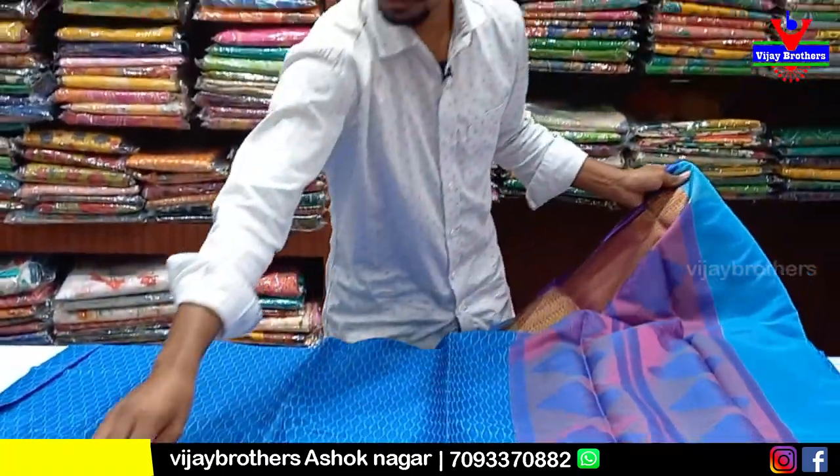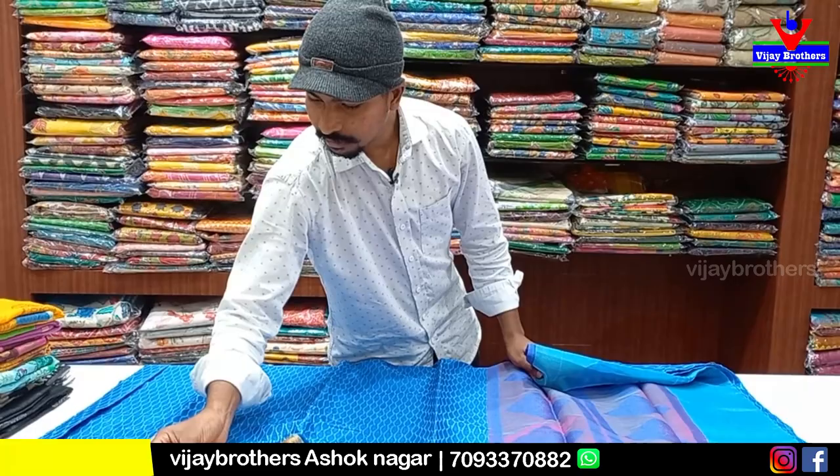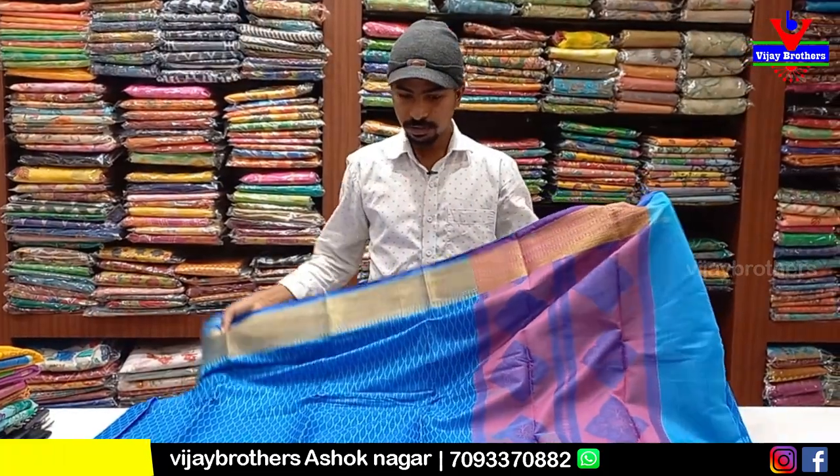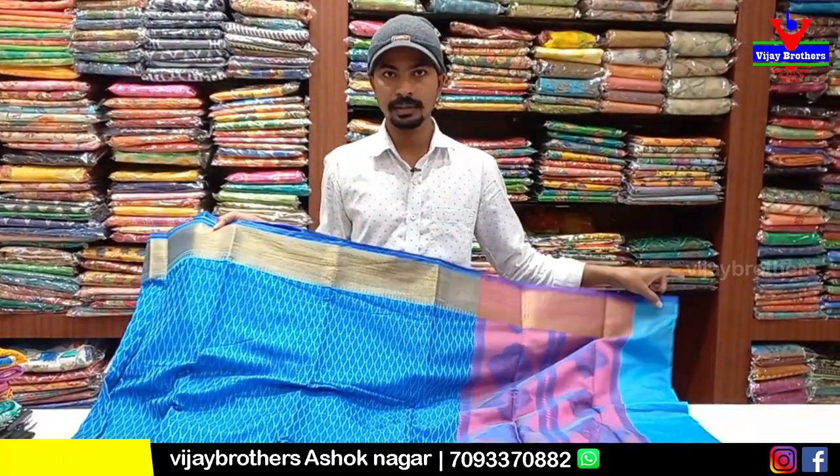This is the cost of 1510 rupees. This is 50% discount, so 755 rupees. If you buy at the shop it is 60% off; if you buy it online it is 50% off.